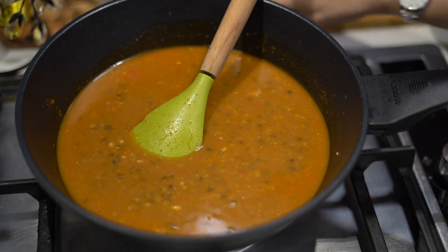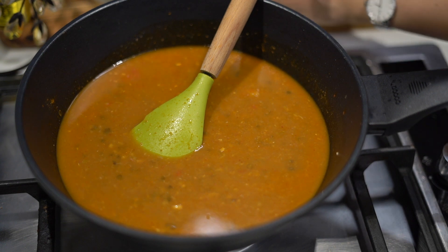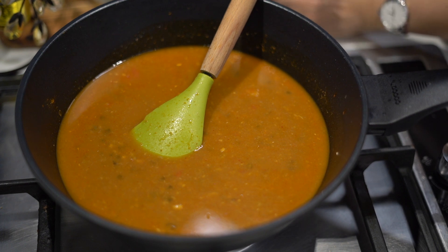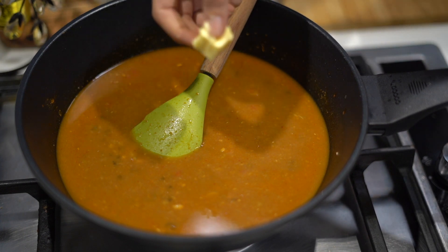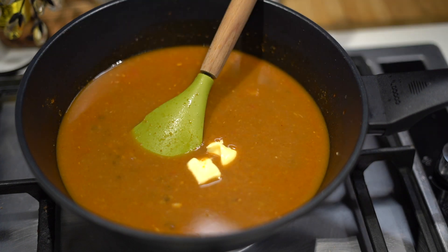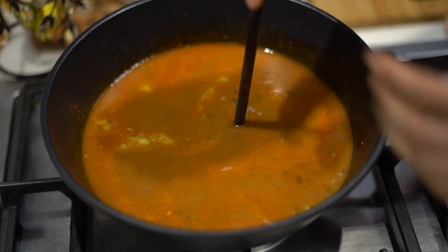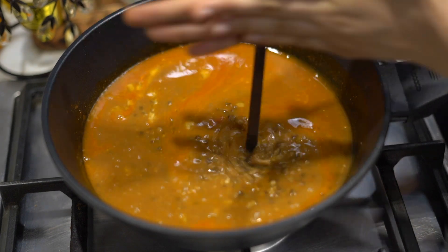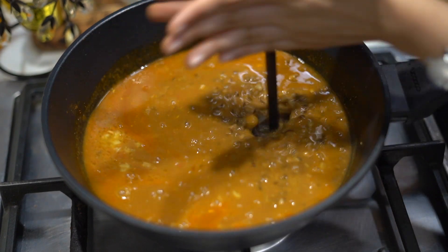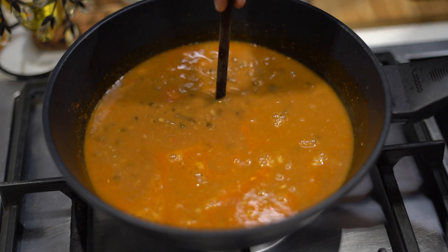We are going to start adding in some butter. Generally at restaurants they add a super high amount of butter to make it really thick and rich. But if you are making it at home or if you are conscious about your fat content, you can definitely reduce the quantity. Moving on to another hack — with this hand blender I am just going to blend everything together. If you are putting in less butter, you can definitely try this as it is going to thicken your dal even more.